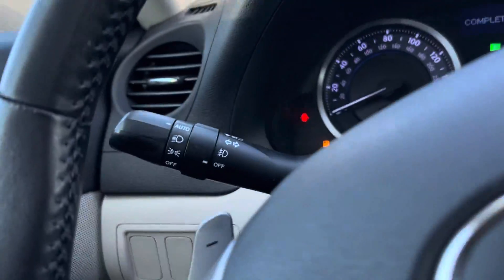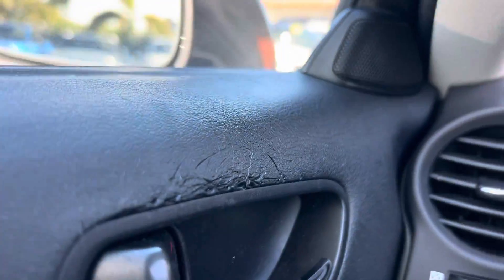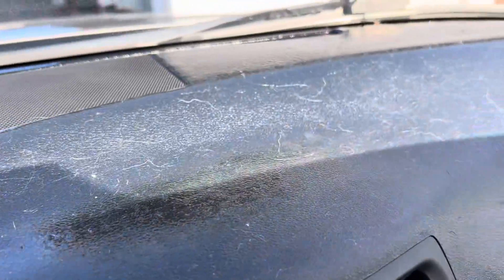Alright, the interior is a little chewed up here on the inside of the driver's door. The dash feels fine, not sticky or anything, and the dash cover is getting replaced so that'll be brand new.